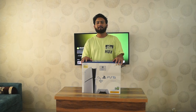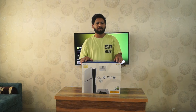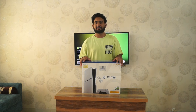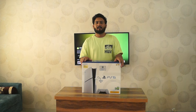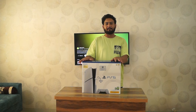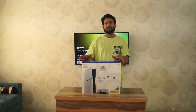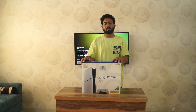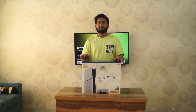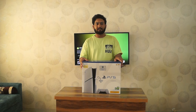Hello guys, welcome to my channel Nikitesh YT. This is a special day for me and for everyone of us as we have just received a PlayStation 5 Slim. If you are as excited as I am, please hit the like button and subscribe so that we can review new games on this channel and deep dive into the games and play along.